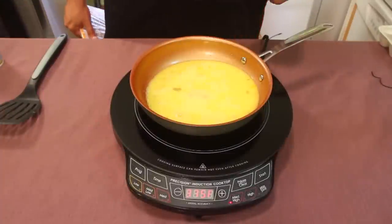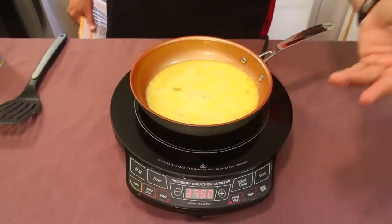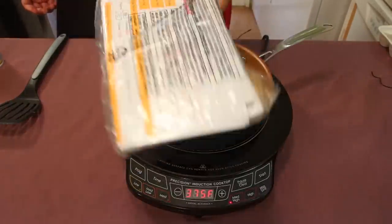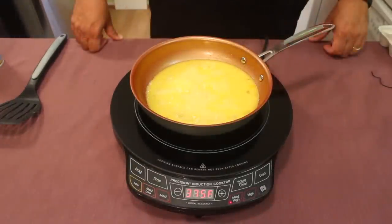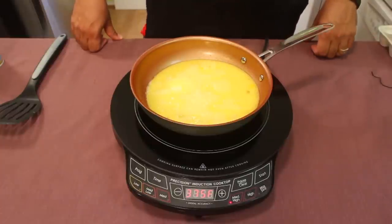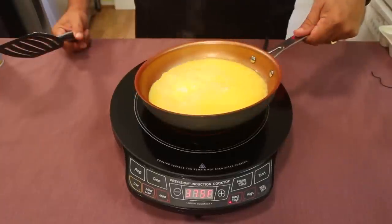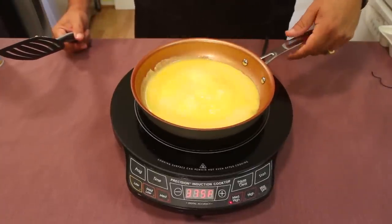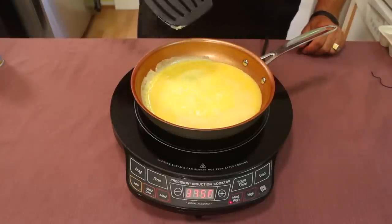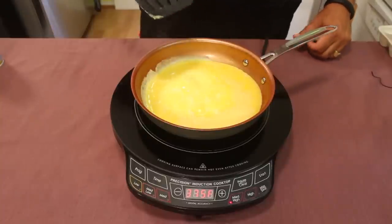First thing I'm gonna do is spray the pan. Got our scrambled eggs in, put it on medium high, and you gotta hit the start button or you'll stand there forever and your eggs never cook. You can see it bubbling — look at that, fast action already! It's all cooking very well. Wow, it's working nicely.